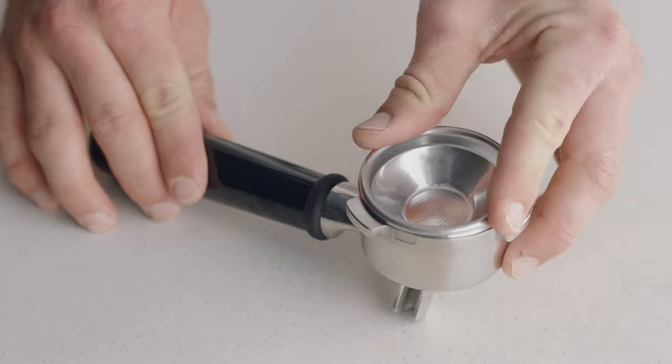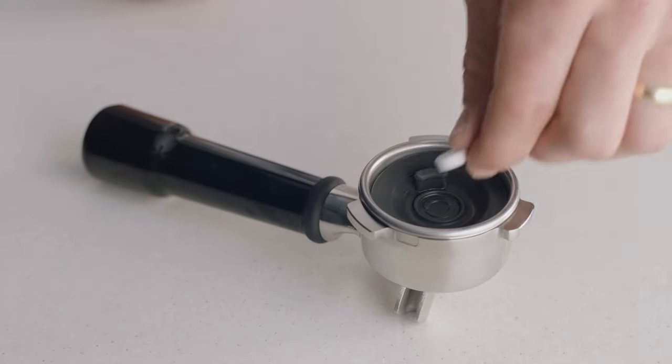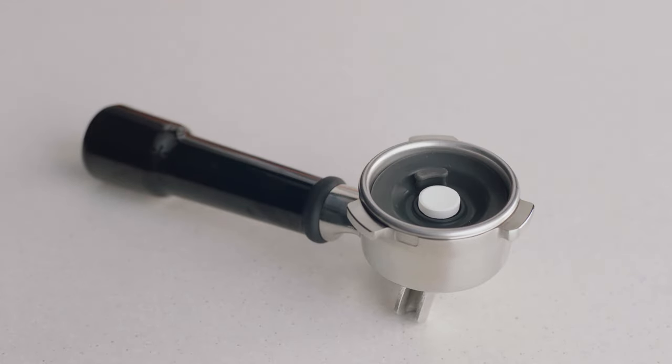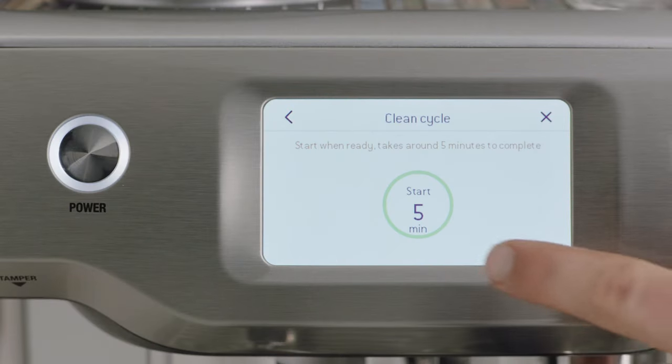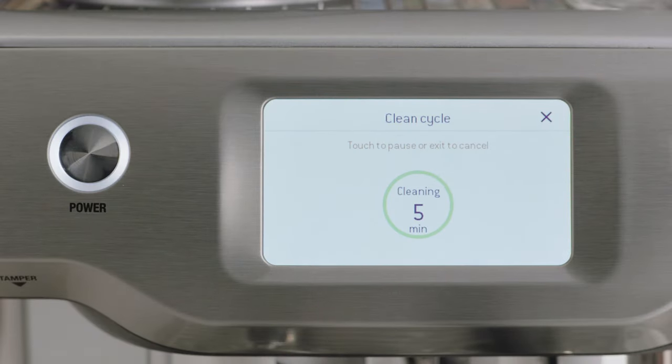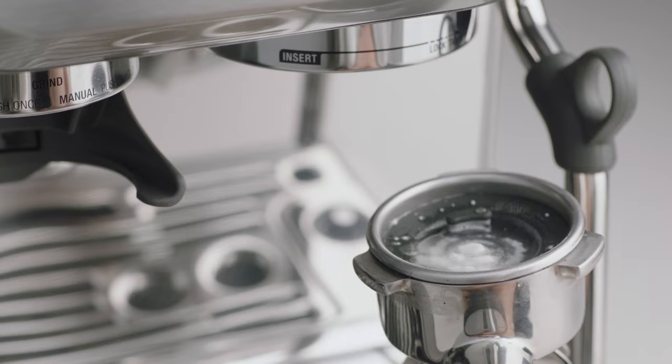To commence, insert the one cup basket into the portafilter, place the cleaning disc inside, place the cleaning tablet into the center, then place the portafilter into the group head. Select the right arrow on the screen to continue and then press start. Once the screen indicates the clean cycle is finished, remove the portafilter.